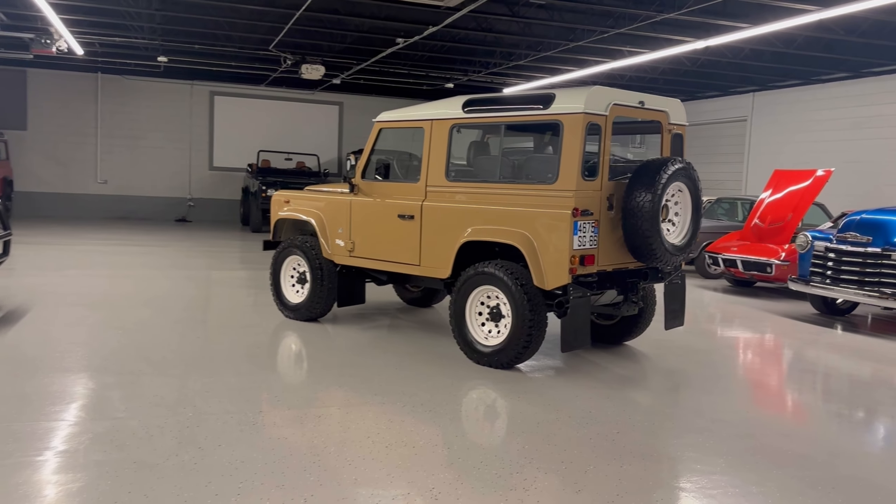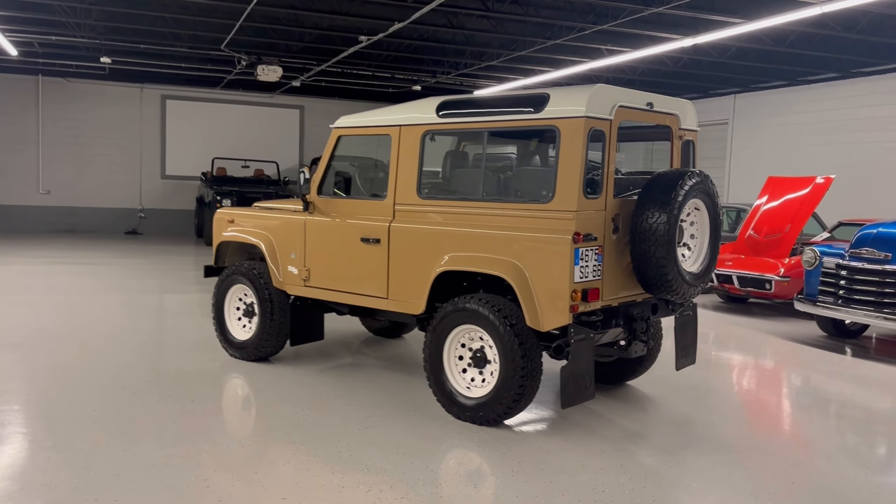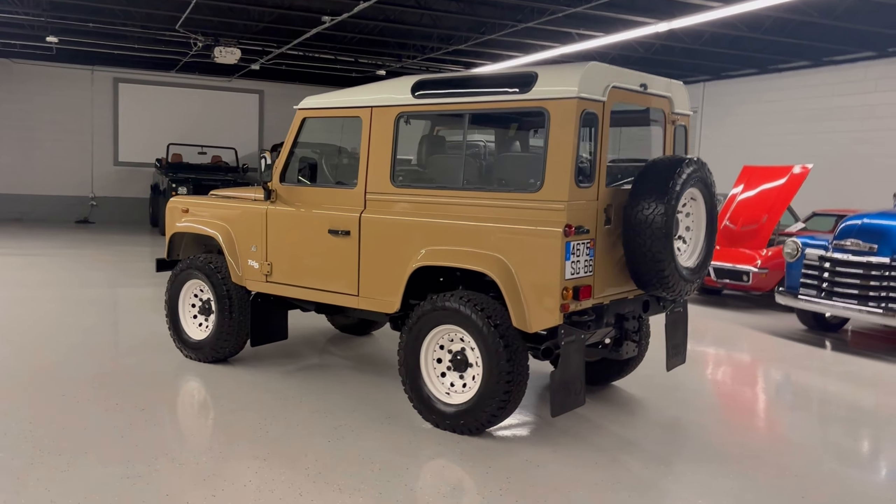Welcome to Car Cave USA. My name is Jake and today we have this 1990 Defender 50th anniversary edition with the TD5 engine and a five-speed manual transmission. We'll walk around the outside, then get into the mechanical, and then jump into the interior to show you everything this Defender has.